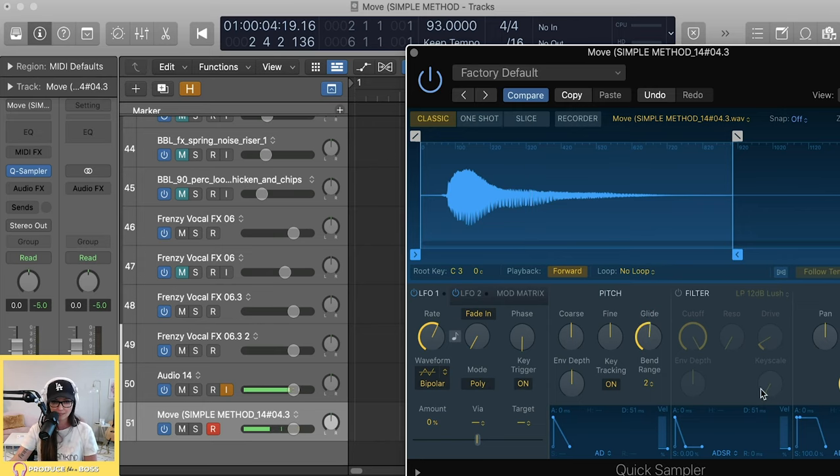You can also adjust the ADSR right in the amp section — smooth out the attack or keep it sharp. Change Poly to 1 so samples don't cut each other off. And you can mess with the Glide setting — crank it up and notes will glide from one to the next. It sounds more interesting on something like an 808 than on a vocal, but it's there. That's essentially everything I use the Logic Sampler for — I do most things in Battery unless I just need to quickly map something across the keys.